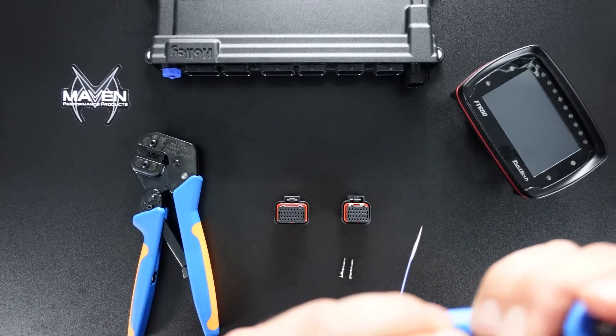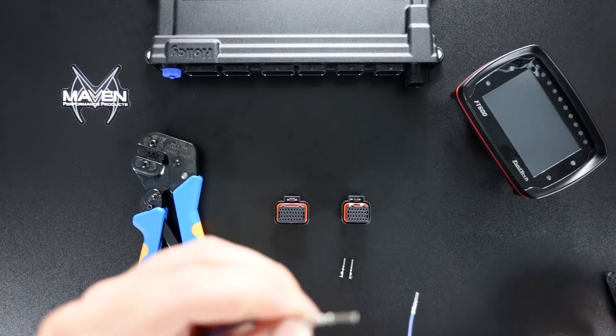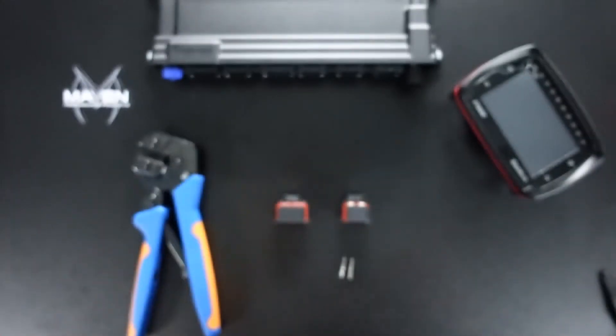Crimping the insulation acts as a kind of strain relief. And there we go. I would say the other crimper gets a little bit better finish, but that'll get the job done.